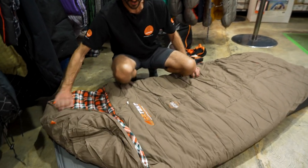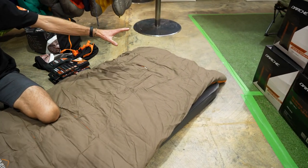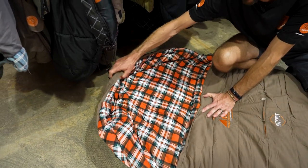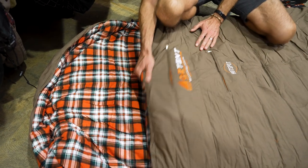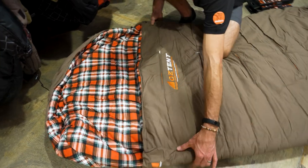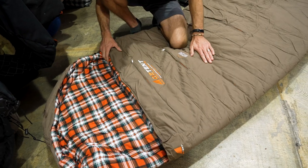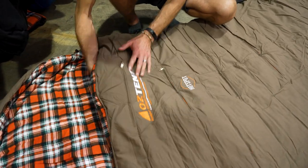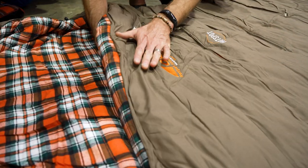In terms of overall dimensions, it's about 240 centimetres from the foot right up to the top of the hood, about 185 centimetres to the top of the neck, and about a metre across in width — heaps and heaps of space. The general construction of the bag is quite good. It's sewn through, with panels of synthetic underneath and stitching on the outer to hold the synthetic in place.